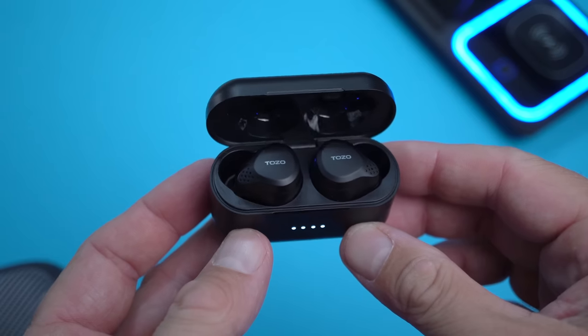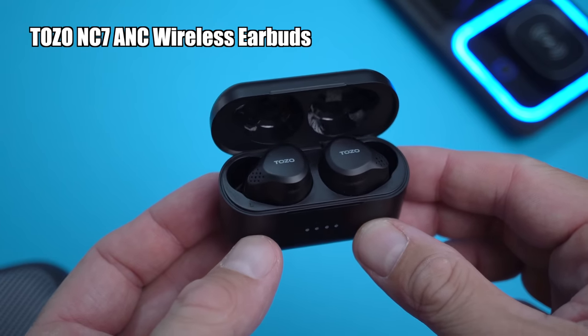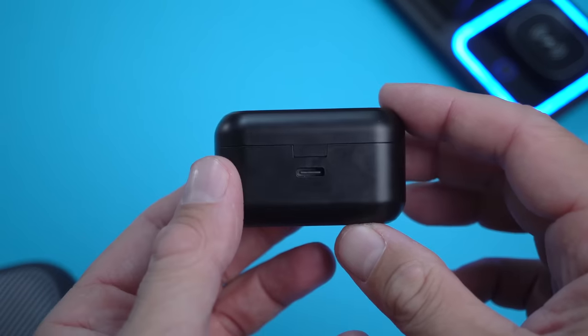What's happening everyone, my name is Alex and welcome back. In today's video we're checking out some of the latest wireless earbuds from TOZO. The ones I have here today are called the NC7. You can find these earbuds for about 50 bucks, or just under 50 bucks depending on when and where you buy them, and for that price they offer some impressive things.